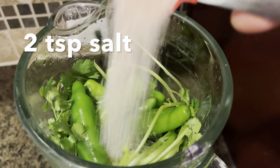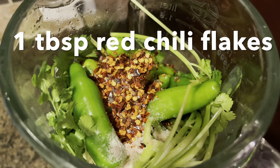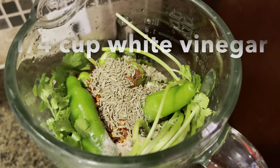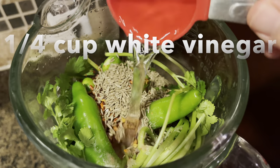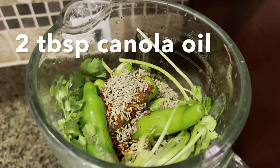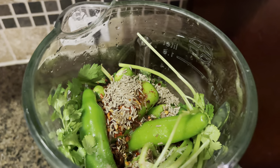To this we are going to add two teaspoons of salt or to your own taste, a tablespoon of red chili flakes, a tablespoon of cumin, a quarter cup of white vinegar to help preserve the sauce, and two tablespoons of neutral oil — I'm using canola today. This also helps preserve and keep the color fresh.